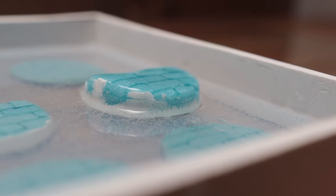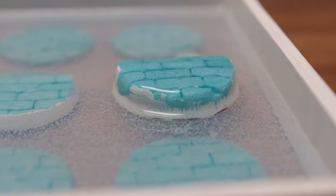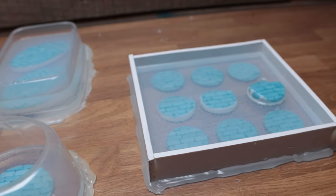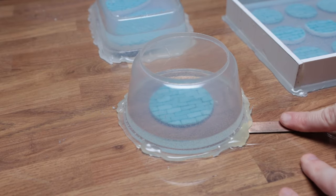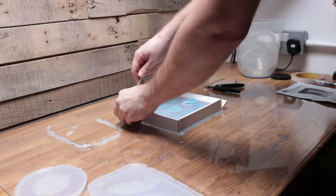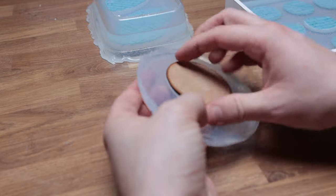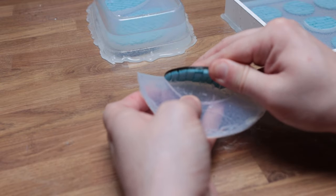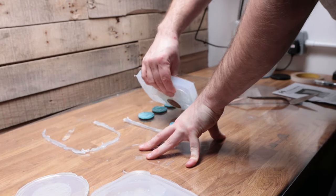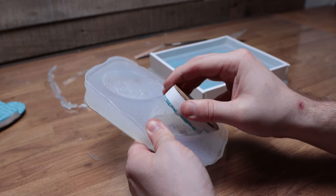Despite my best efforts to tack down my masters, one of them decided to come loose and float to the surface like some sort of gelatinous monster coming out of the sea. Fortunately this wasn't a huge problem, and I'm glad to say that the rest of the mold seemed to have turned out okay. I used a scraper tool to help remove some of the glue from around the mold boxes and loosen it from the acrylic bottom — this is where I sort of regret using so much glue. With the mold separated from the boxes, the masters mostly came out intact with only one suffering from some slight damage.